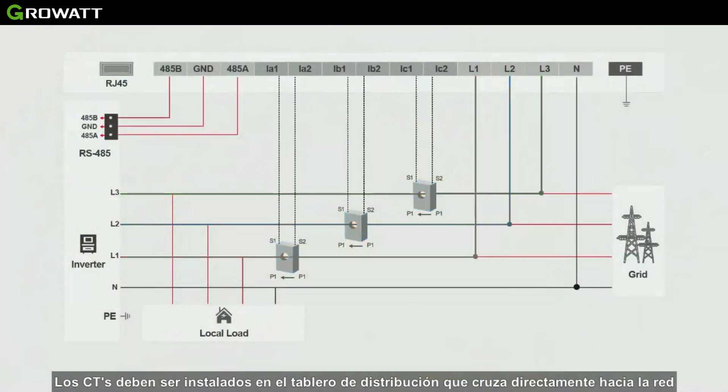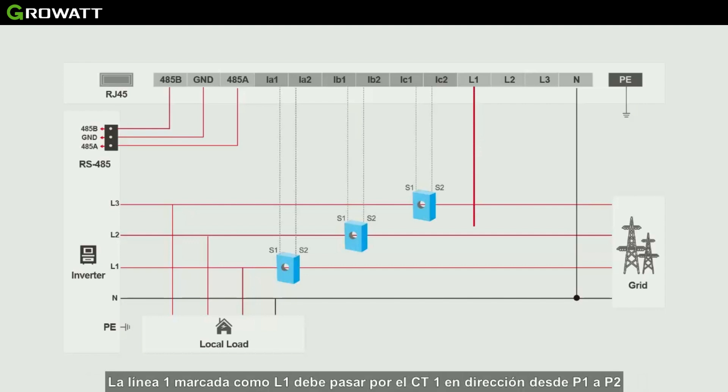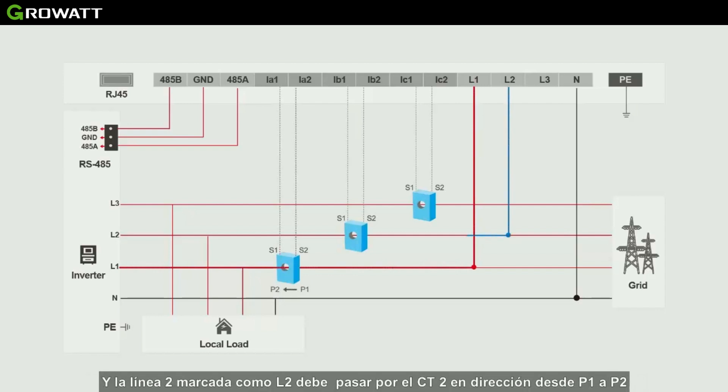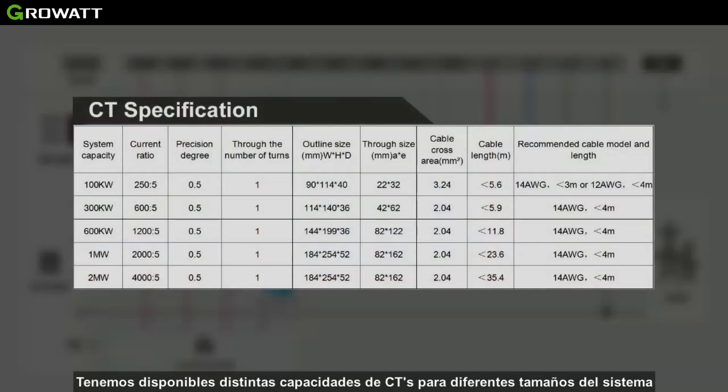The CT must be installed in the distribution cabinet on the grid side. The wiring sequence of CTs and voltage sampling wires is fixed: the fire line marked as L1 passes through CT1, linked to IA1 and IA2; L2 passes through CT2, linked to IB1 and IB2; L3 passes through CT3, linked to IC1 and IC2. Different CT sizes are available for different system sizes — select CT size according to the system's maximum current.